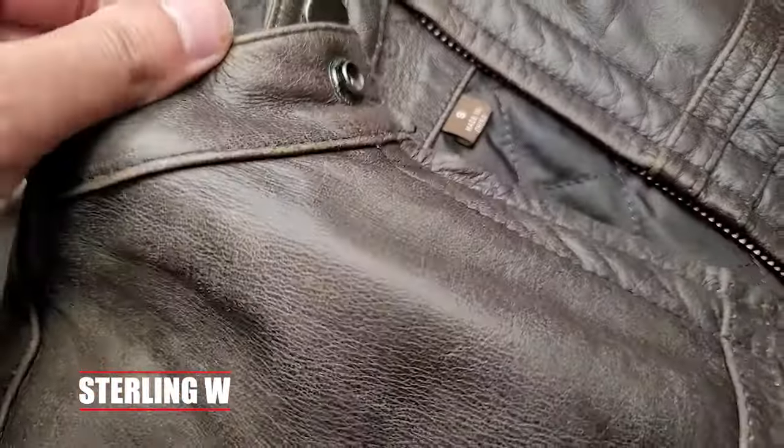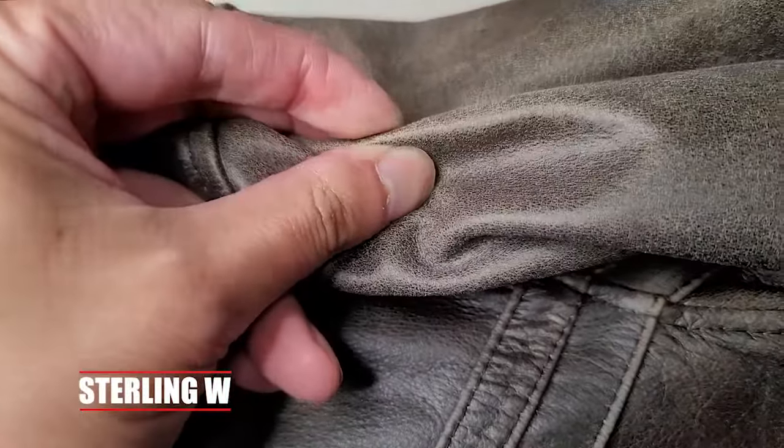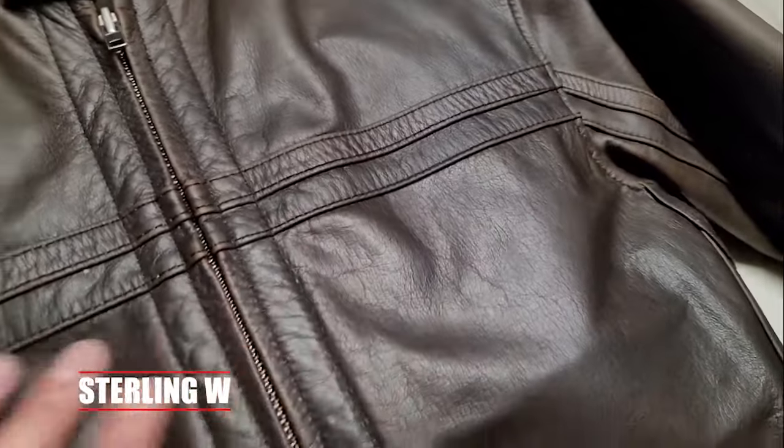Hey guys, it's Snowden Debiot. Today I'm gonna show you how I recondition my leather jacket. This is my 16-plus year old leather jacket, and every eight months or so it starts drying out like that. It starts turning gray. After you condition it, it looks back to normal and it looks great — super smooth, super supple.